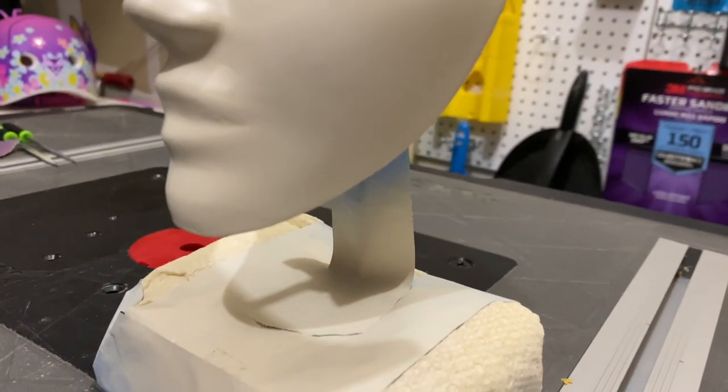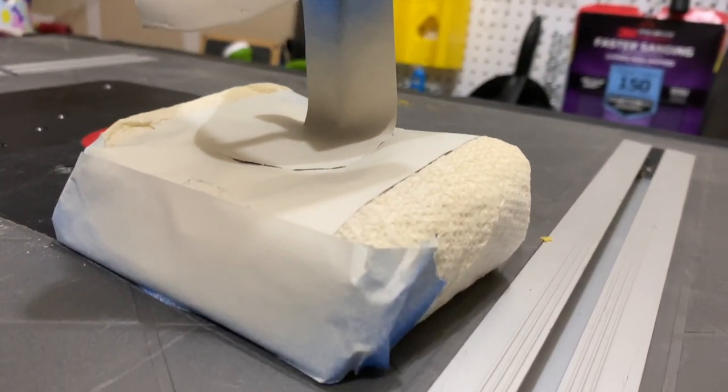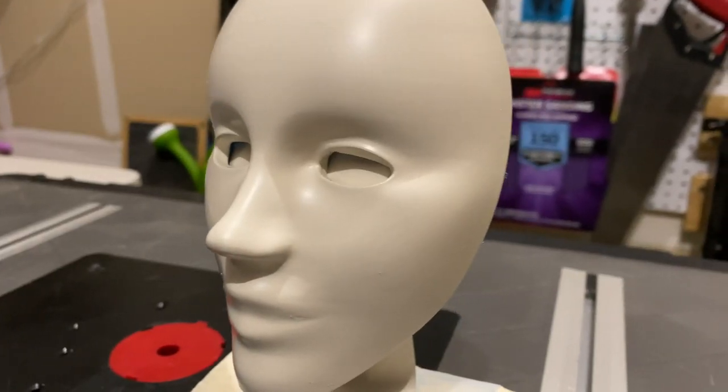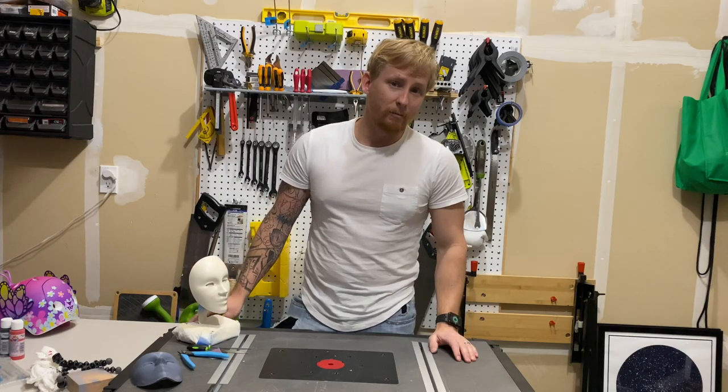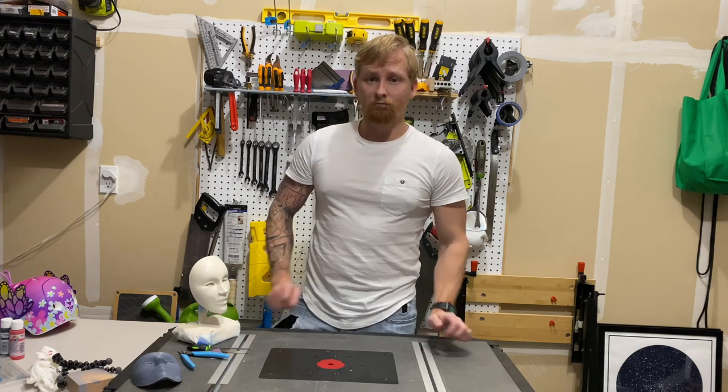After that I masked it up, got some antique white spray paint and spray painted the whole mask to give it sort of an antique feel. It seems quite common to have a backstory so you know where you're going with the weathering.